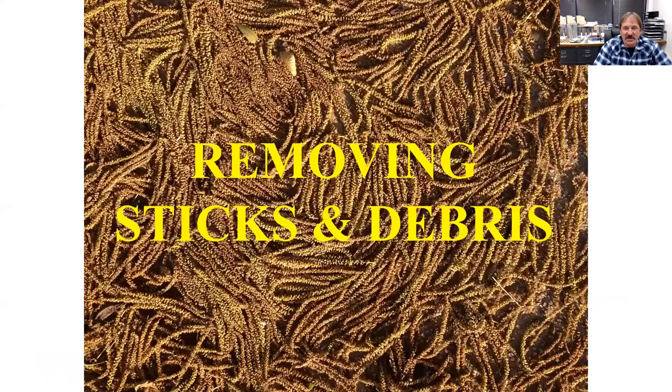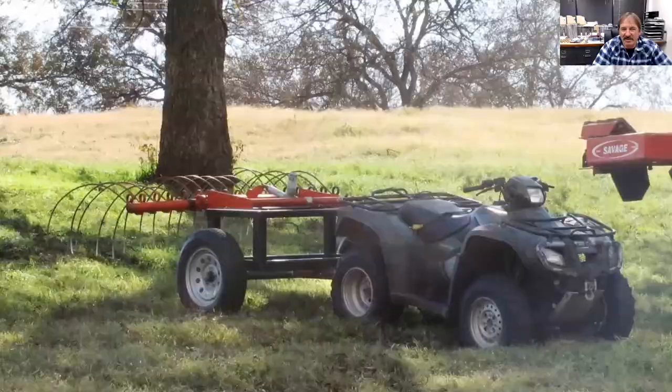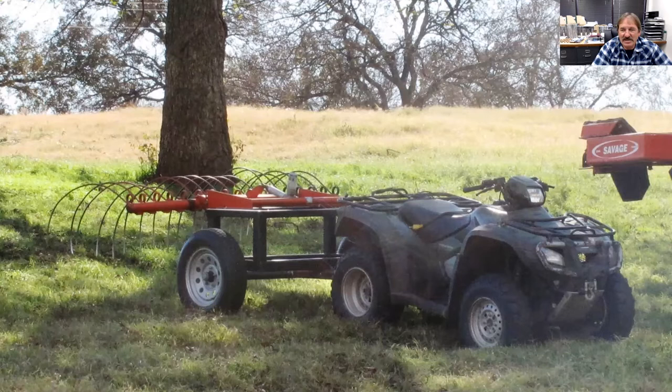One of the first things you have to do in any orchard to get it ready is remove the sticks and debris. If you're just a homeowner, most of the time you're just taking a rake out there picking up limbs. But once you have quite a few trees, they do make small limb rakes which work really well behind ATVs. If you just have a few trees, these are relatively inexpensive.